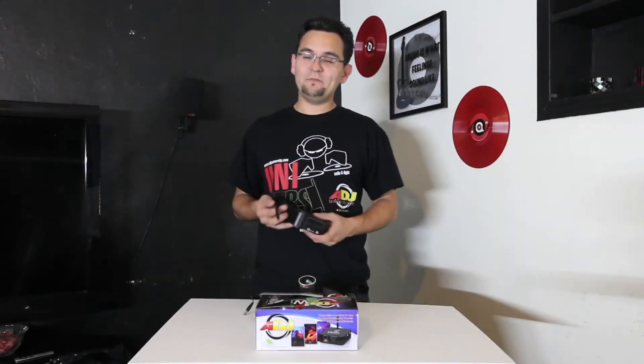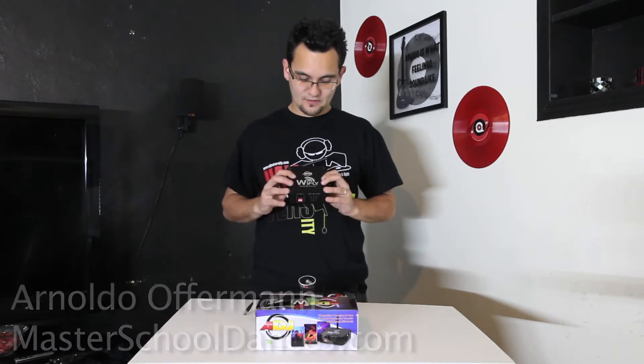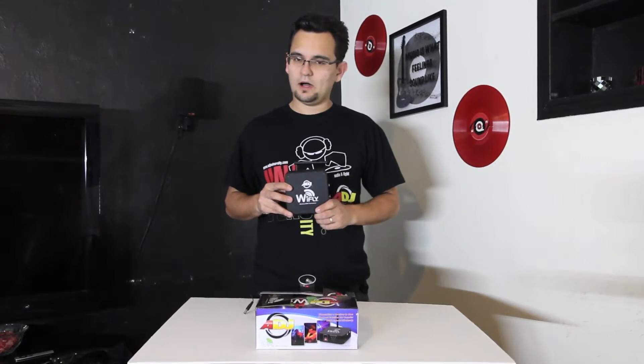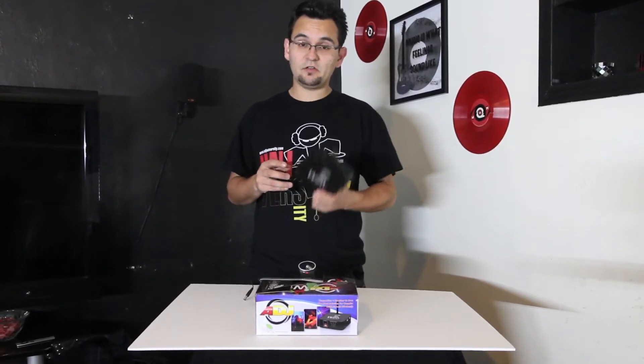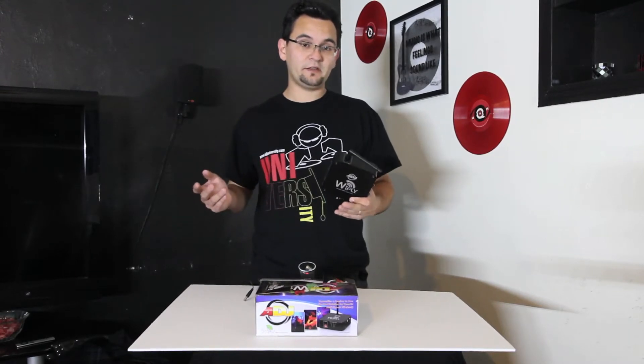Hey everyone, Arnald Wofferman of Master School Dances. I want to show you my new wireless transceiver, the ADJ Y-Fly Series. This is the new technology that replaces the Y-Flex. At first I wondered why, but after looking into this, there's a whole bunch of new features that the Y-Fly offers and a whole bunch of new possibilities.